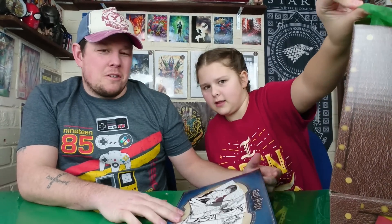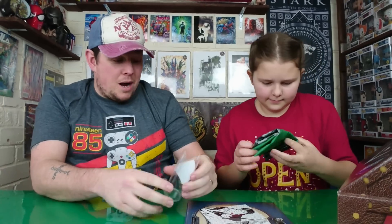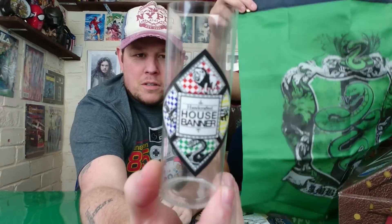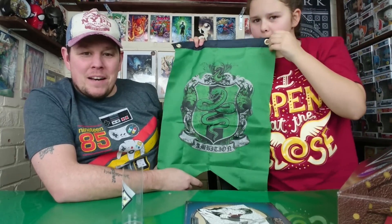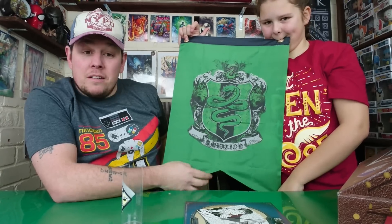We've got green paper on top, so that's the Slytherin theme — I think it's a Slytherin box. Next up: a handcrafted house banner. It is Slytherin! There it is in its tub with all the different options, and we have a little mini Slytherin house banner which will probably go up somewhere.